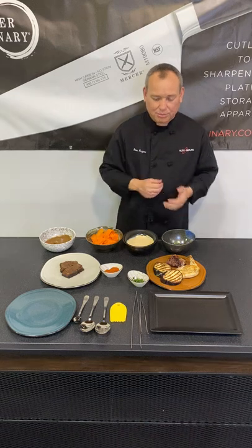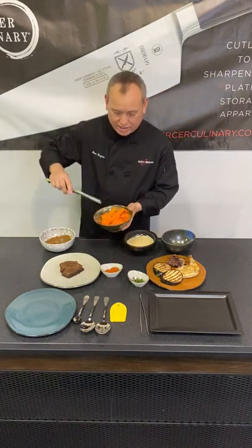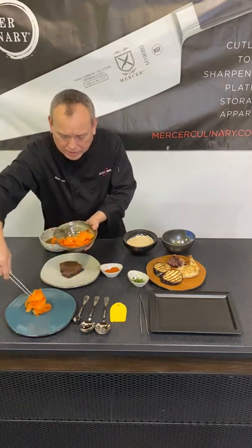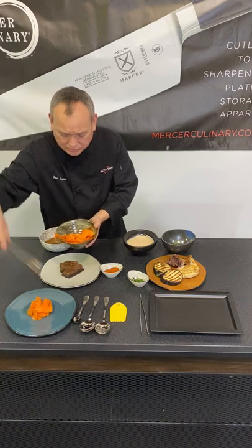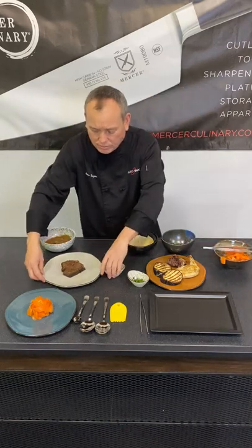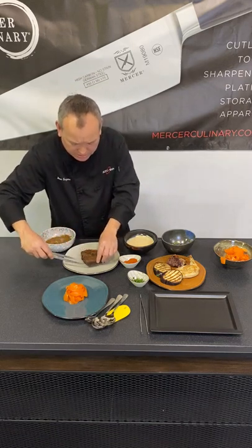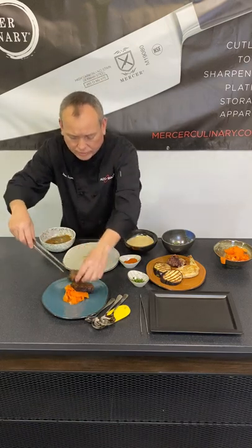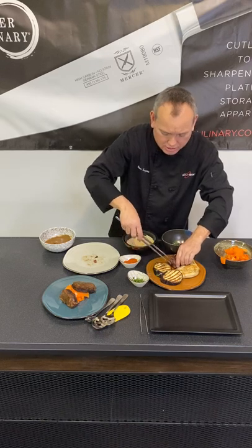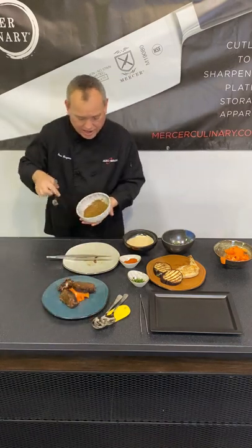So first off, I'm going to go ahead and get into a little plating here. Let's do our short ribs first. I've got my carrot here, and I'm going to use my tongs to build a nice little mound here. Now I'm going to go with my boma short rib and my grilled radicchio. And I'm going to use my plating spoon here.